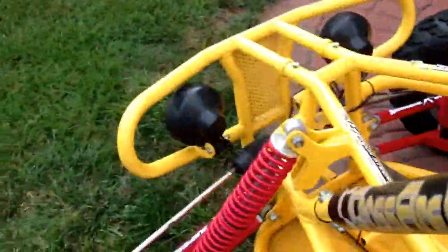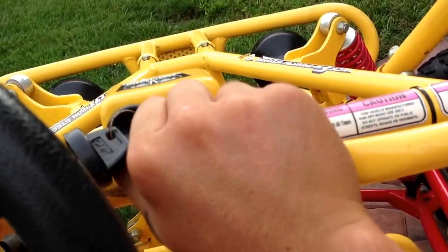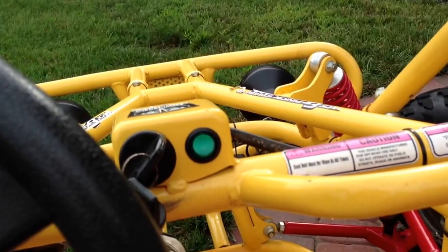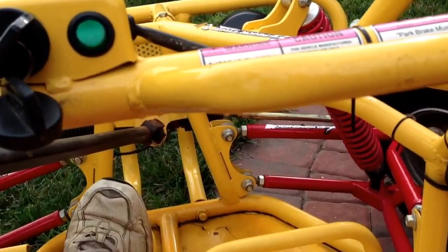I can pretty much show you that it runs quite good and give you a spin around the yard. To start it, it's quite simple — all you do is click the power switch up, turn the key. There it just starts. It's pretty simple to use, just gas and brake. Works fine. Parking brake here — put it down and take it for a little spin.